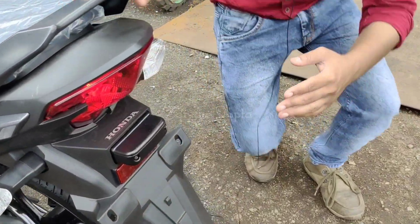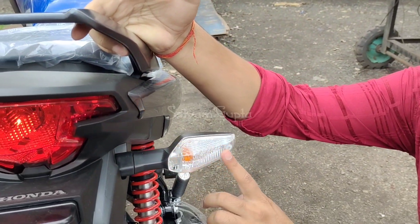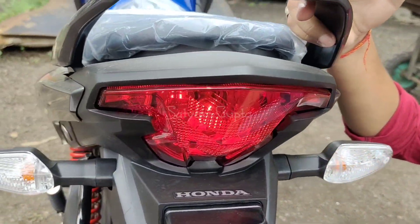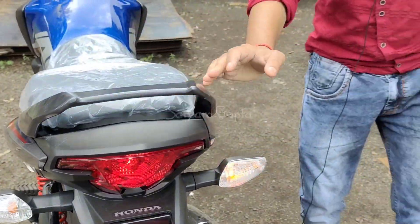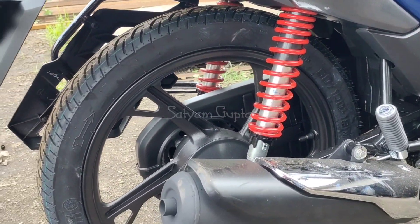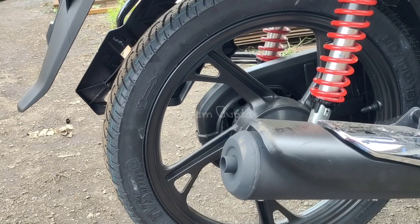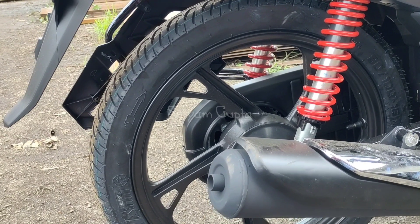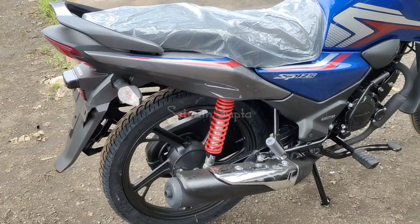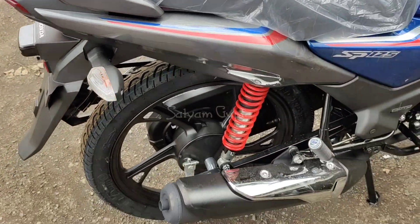The tail light uses a bulb, same as before. The company provides clear lens indicators, which look very beautiful. There is also a reflector provided by the company. For the tires on this side, you can see 80 by 100, 18-inch tires. The company provides TBS tires here. There are no changes in the tire section.